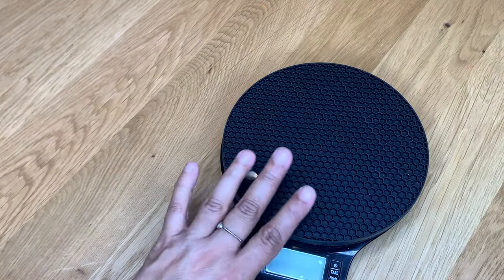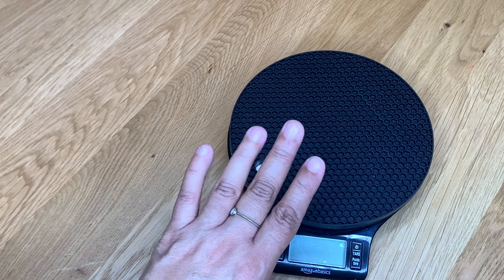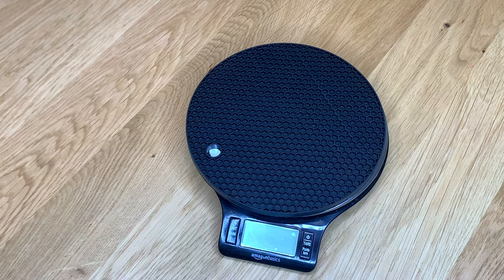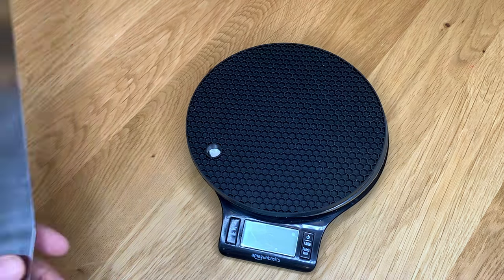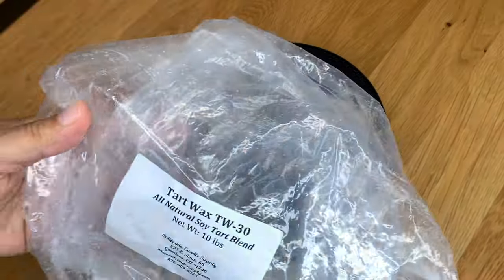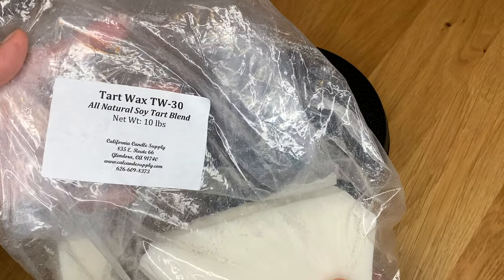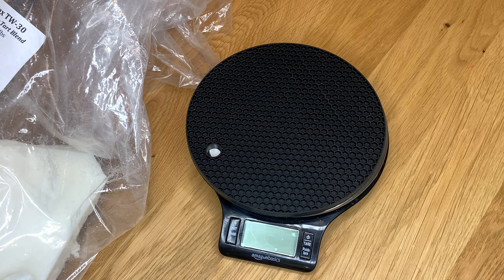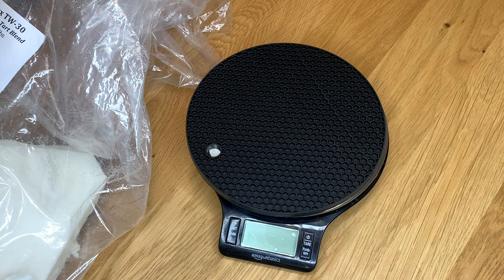I did forget to mention that you're going to need your kitchen scale to weigh your wax. I measure everything out in grams. We are going to use Tarte Wax TW30, and for six clam shells it's going to take a total of 432 grams, with 72 grams in each wax melt.